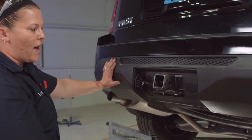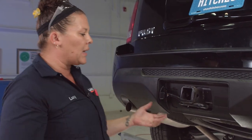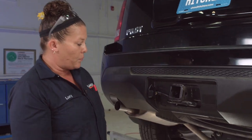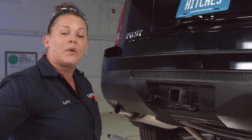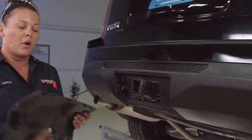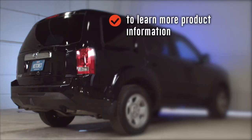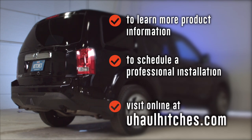You already have your two-inch receiver installed on the vehicle for towing, and now you're completely capable of towing a U-Haul trailer, camper, or pretty much anything that requires lights by law. You can see how simple and easy the installation is. We're going to put the dust cover on and go out and have some fun. To learn more about the product seen in this video or to schedule an installation by a U-Haul hitch professional, visit us online at uhaulhitches.com.